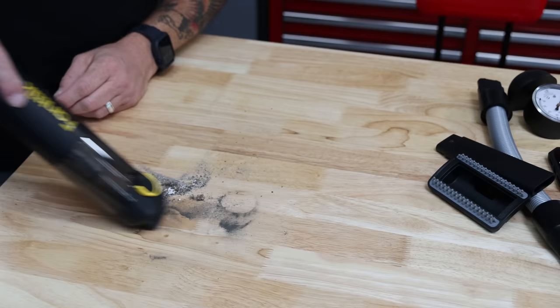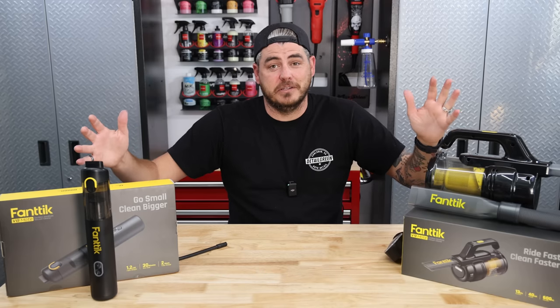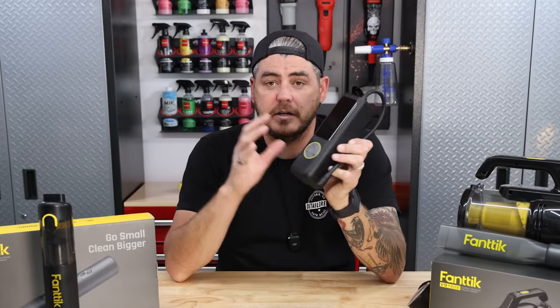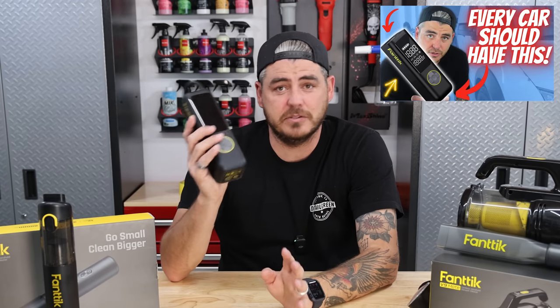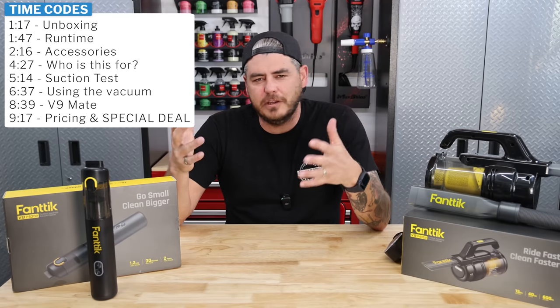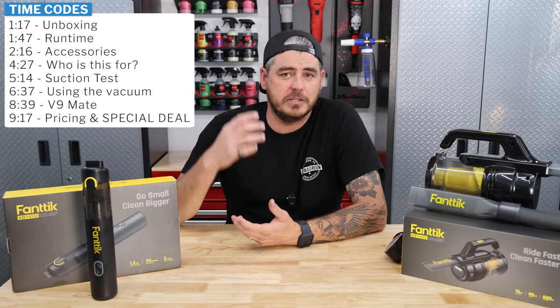If you're looking for an easy solution to vacuum up small spills and crumbs in your vehicle or around the house, then these two little vacuums might be a perfect solution for you. Fantic is a brand I've talked about before — their battery-powered car tire inflator is absolutely awesome. I love it. So I wanted to check out their two small vacuums to see if they're usable. I love the idea of a small handheld battery-powered unit so I don't have to lug out my shop vac, but I really didn't know if they'd provide enough suction to get the job done.